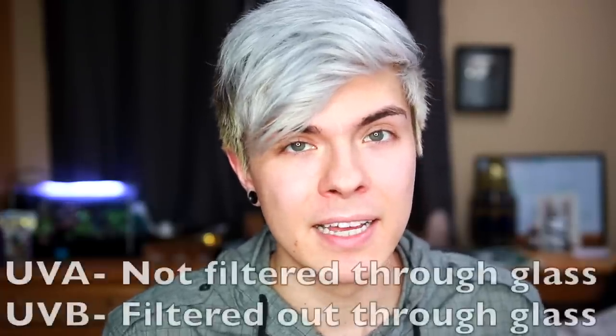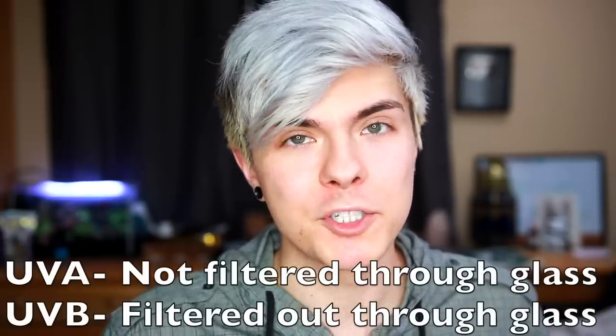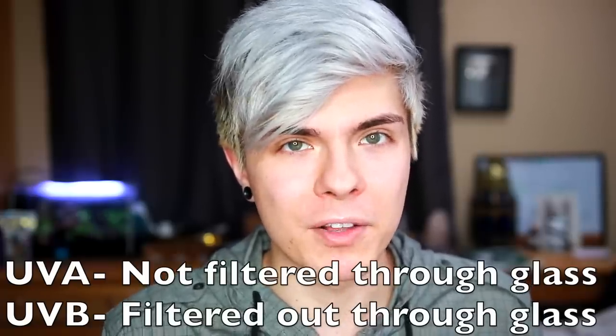UVA light does come from the sun and can go through windows — it isn't filtered out. That's a big difference between UVA and UVB: UVB gets filtered out when it comes through glass or a window. So if you put a tank by a window, your reptile isn't going to get UVB from it. However, the UVA will still come through the glass. That's one of the reasons why you shouldn't just keep your reptile in a dark room all day, even if they don't require a light — they still need their UVA to interact with their environment.